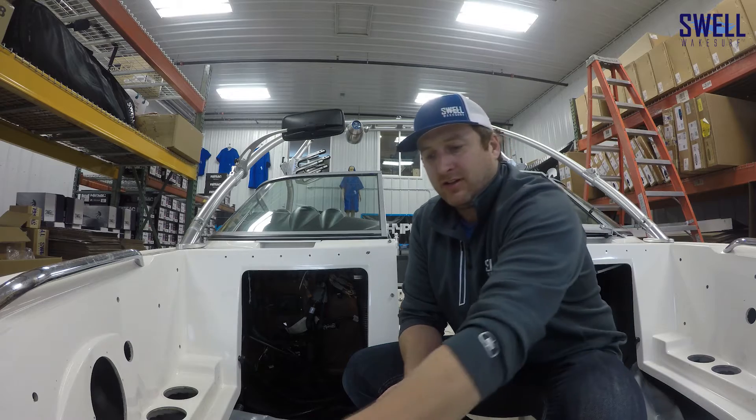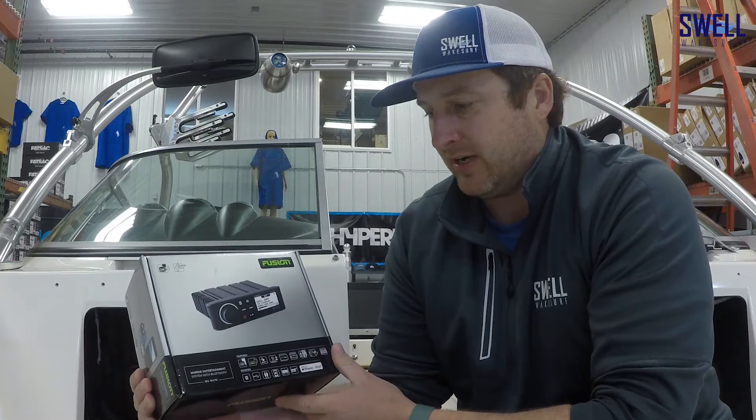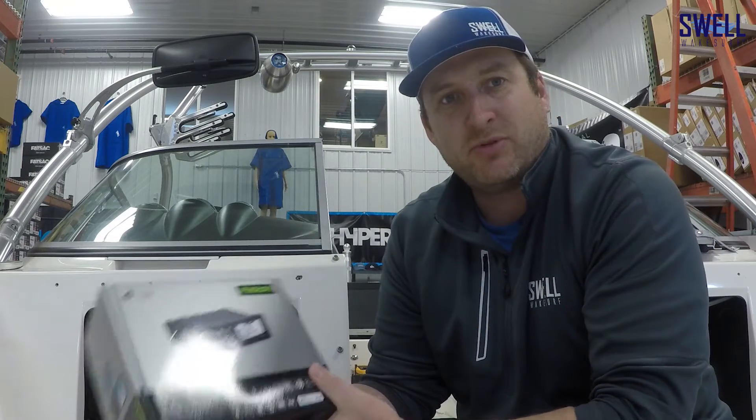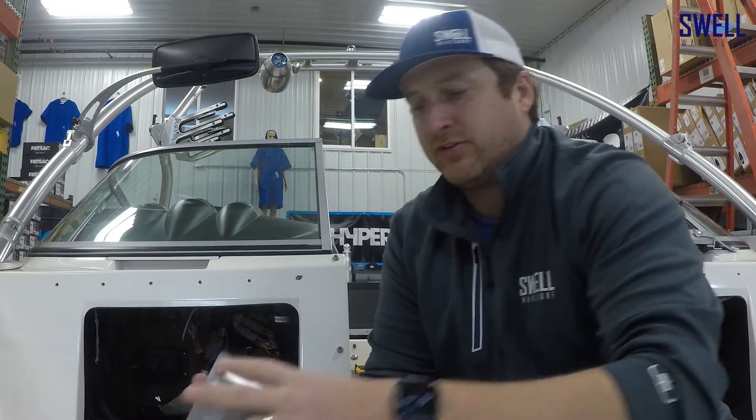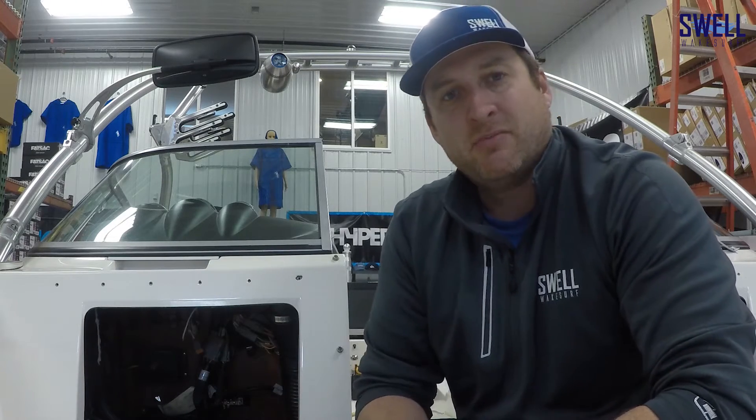After that we're going to tackle installing this Fusion stereo. Right now it's got the factory stereo without Bluetooth. It also has a sweet wireless remote you can stick basically anywhere. Since we're pulling the radio, we're going to put this remote where the factory remote location was by the driver, but you can also get another one and put it on the swim deck or anywhere else you want. Thanks for following along — I'll put a link in the video so you can purchase these bags off our website and get all the gear you need to do this on your own boat.